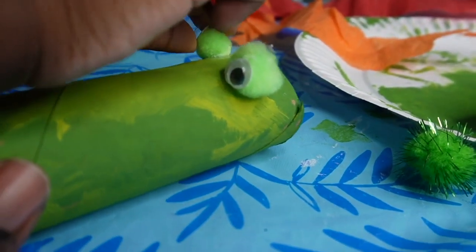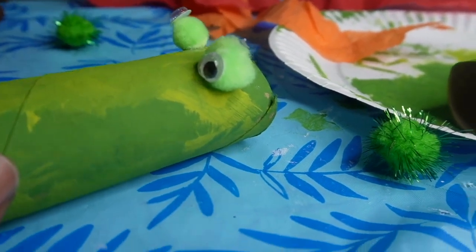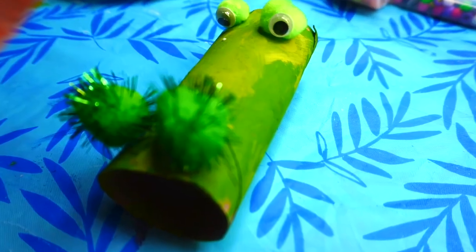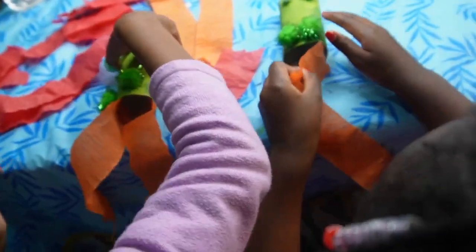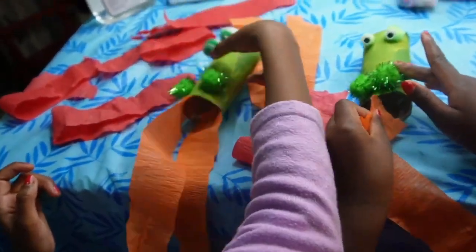We're gluing the googly eye onto the pom-pom ball, and then we're going to glue the pom-pom ball onto the paper towel roll. You can use regular Elmer's glue or hot glue. Hot glue is quicker and easier; regular glue works too, it just takes some time to dry. The next step is to make the fire, which is the last step.